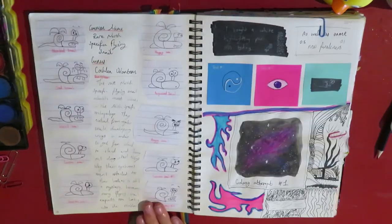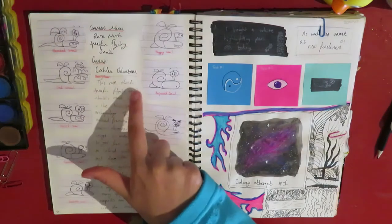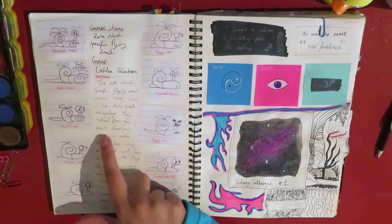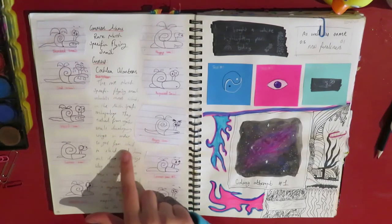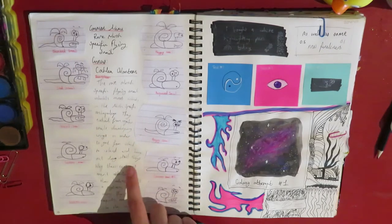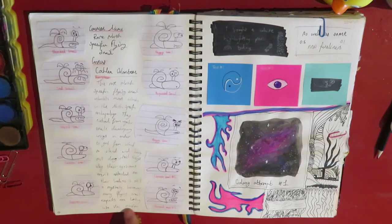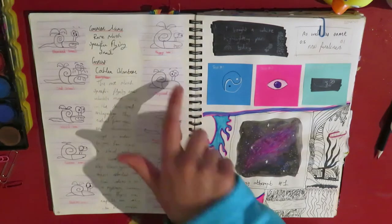This is a page on flying snails. It says: "The rare north-specific flying snail inhabits most islands in the north-specific archipelago. They evolved from regular snails, developing wings in order to get from island to island and hang out doing snail things. Why their eyebrows aren't attached to their bodies is still a mystery. However, many flying snail experts are looking into the matter." So this is just a page of snails.